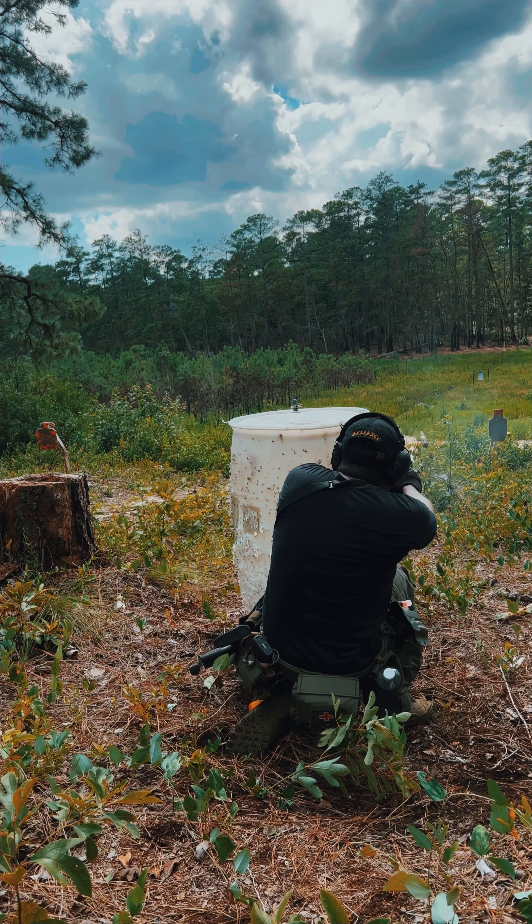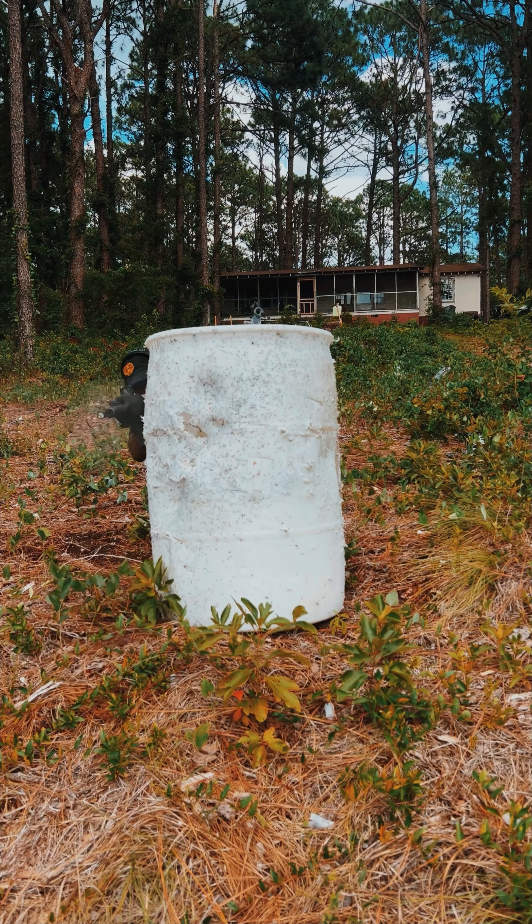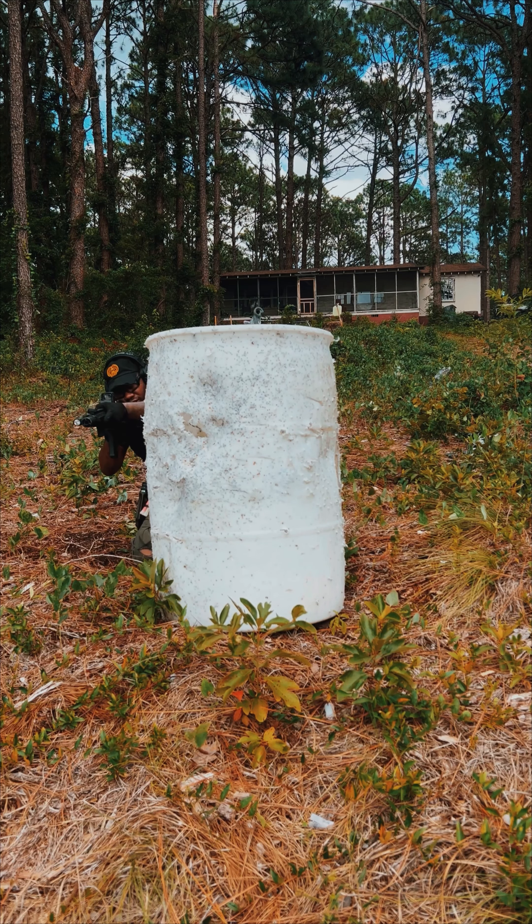If you ask me, it is going to beat the Sigs, it is going to beat the Glocks, and it is going to beat the M&Ps. The second thing I'd say is: don't take my word for it — go out, buy one, and run it.